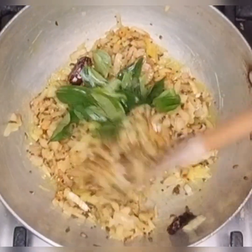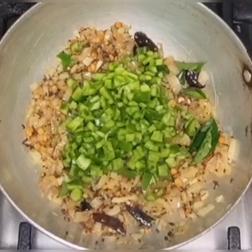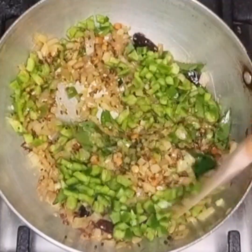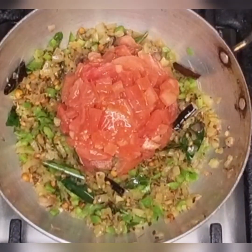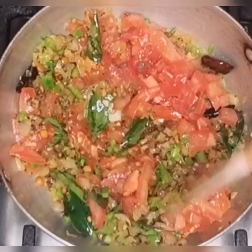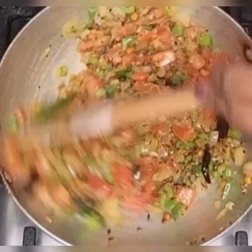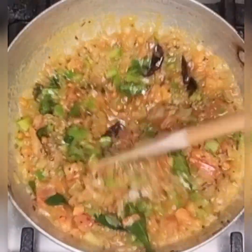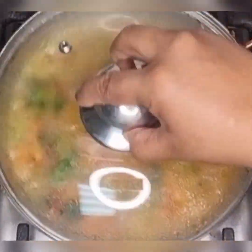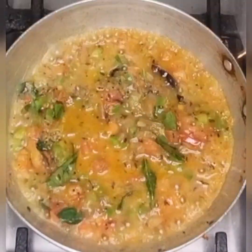Saute for a while, then add some curry leaves, chopped capsicum and some chopped tomato. Allow it to cook by adding little water. Cover the lid and let it cook in low flame.